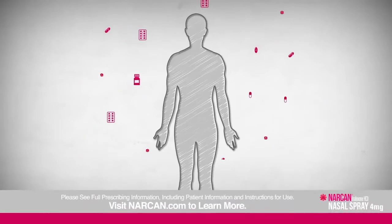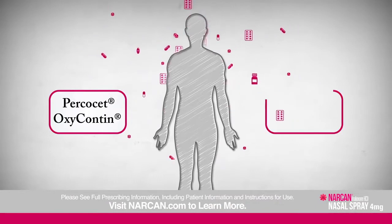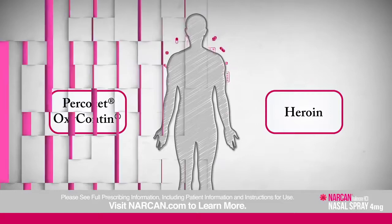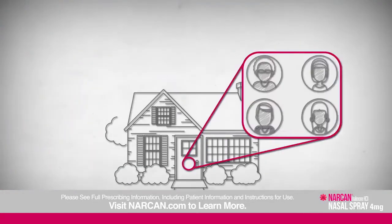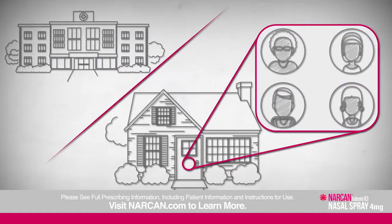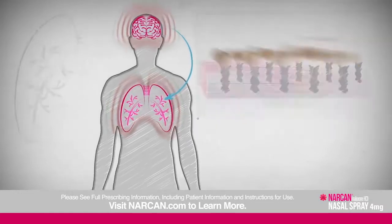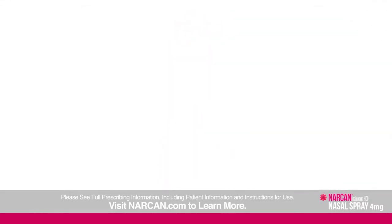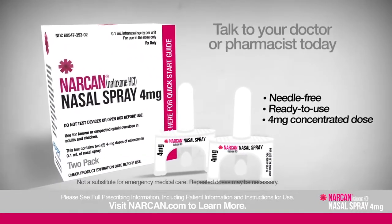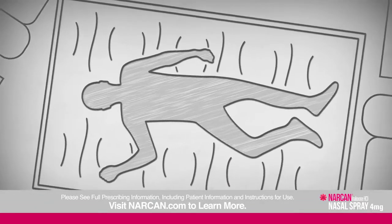If you know someone who takes prescription opioids like Percocet or OxyContin, or illegal opioids like heroin, you should know about the risk of an accidental, life-threatening opioid overdose. Over 56% of overdoses happen in private homes beyond the immediate reach of doctors and nurses. There's a way for you to help someone experiencing an opioid overdose even if you don't have specialized medical training. It's important to be able to recognize the signs of an overdose.